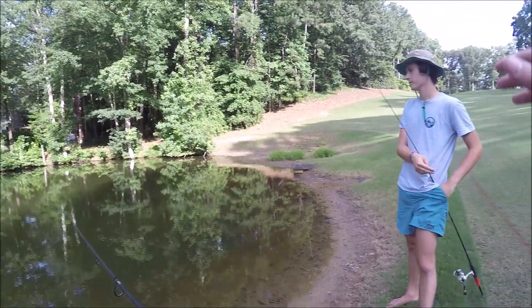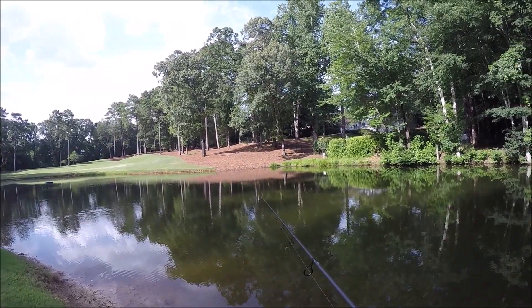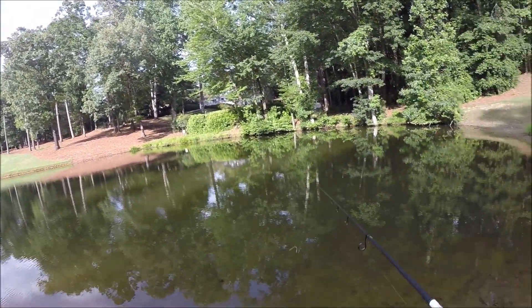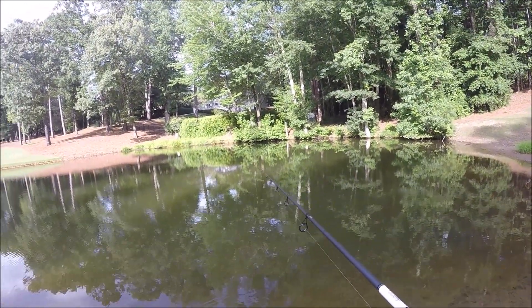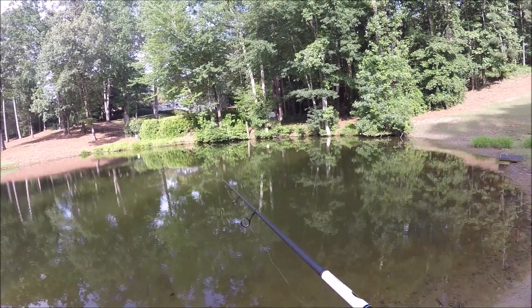Hey guys, it's Sam from Arons Outdoor, and today I'm doing a little pond fishing here with Ben. We just had a little golf course, and we're going to be doing some pond hopping. We're starting off at one of the smallest ponds, which is actually a pretty decent pond. I've caught quite a few fish out here before, and hopefully we'll just be on some fish today.